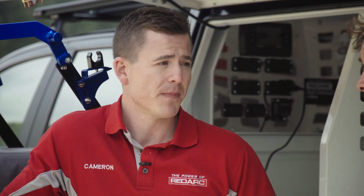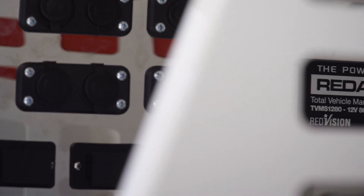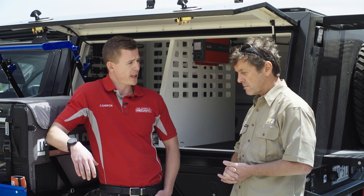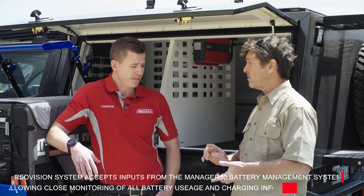Well, the heart of any dual battery system is the charger. With the Ranger we're running the Manager 30, which is actually a 3-in-1 battery charger — three different inputs that we can have running into this Manager. So what are they?